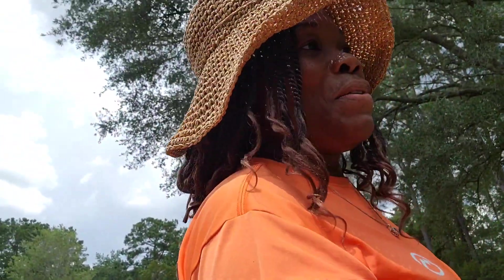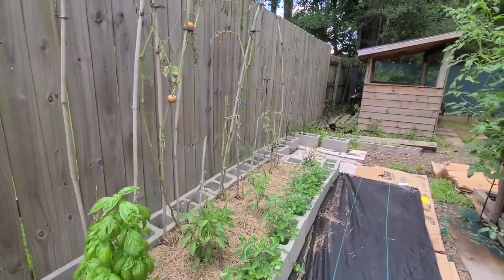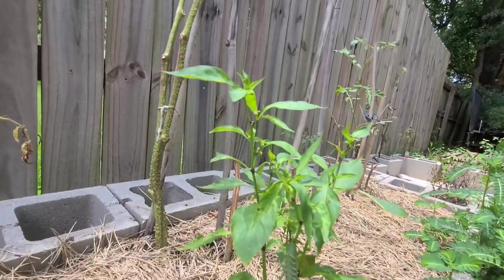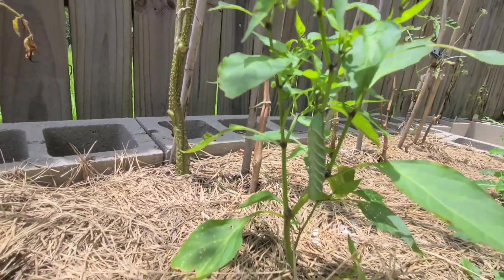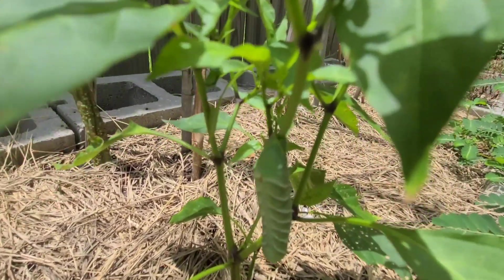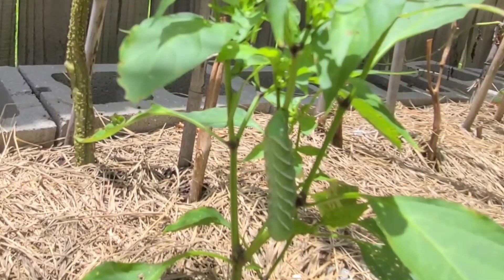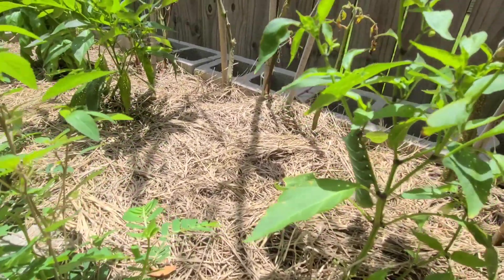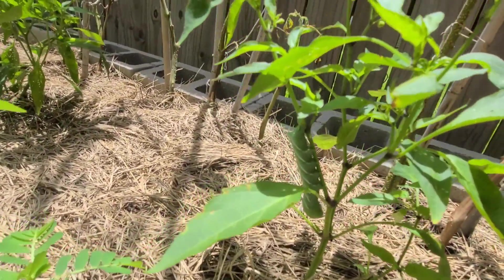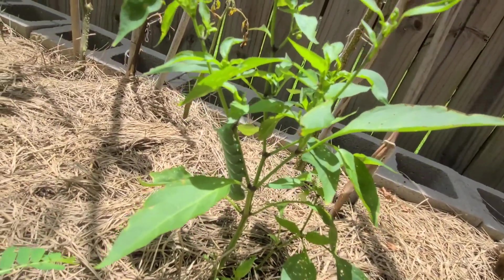Y'all hear that thunder? Yes, it's getting ready to rain - 40 percent. Let me show you something real quick. I couldn't believe it when I seen it. Is he still there? Yeah, he is still there. Look - look at him blending in. Let me move this out the way. Can you see that? Look how big he is - looks like he's got his mouth on it. I'm up too close on him. Look how big that is and he's just holding on. Can y'all see it? Now look at that.